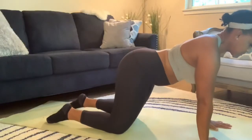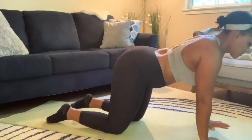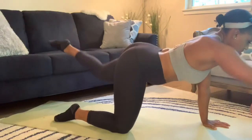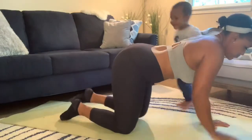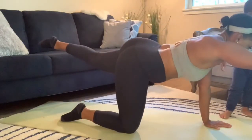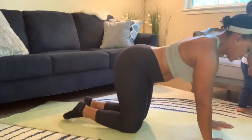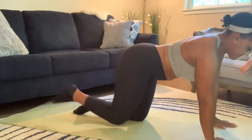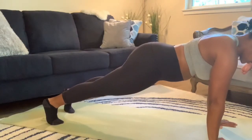First, we're going to start with leg extensions with alternating arms — it's a lot harder than it looks. You cannot move your hips; they have to stay level, like there's a book on your back and the book can't fall off. Do five on each side or go until failure, but keep your hips as straight as possible. Engage your core, do not let your belly drop, and don't sink into your shoulders.